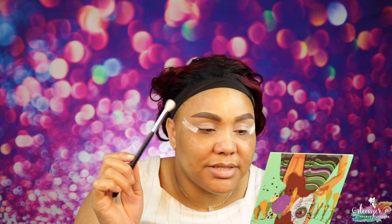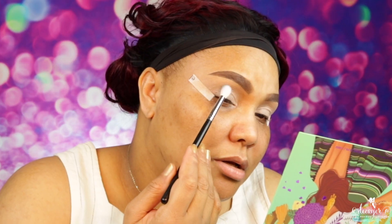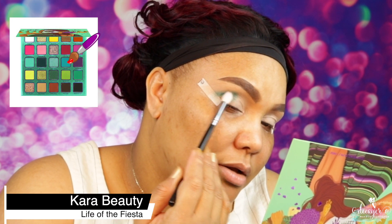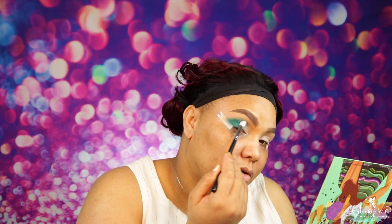I'm going to go in right away with an M5 brush from Morphe and I'm thinking I'll go into this shade right here called 'Popping.' I'm just going to put this right here in my outer V. This is actually very pigmented.